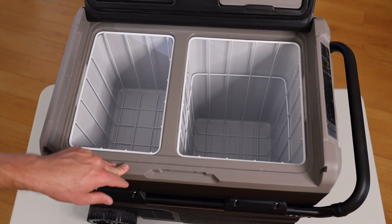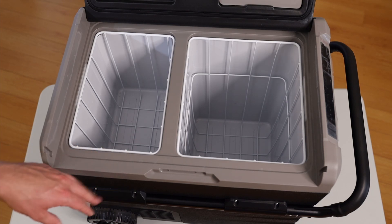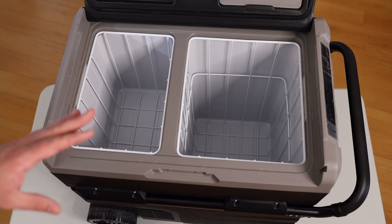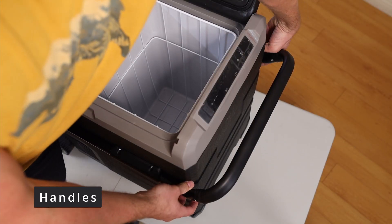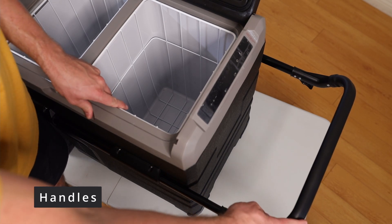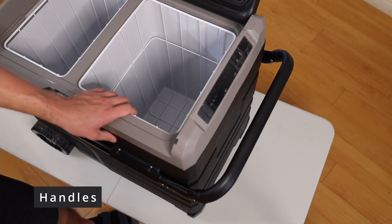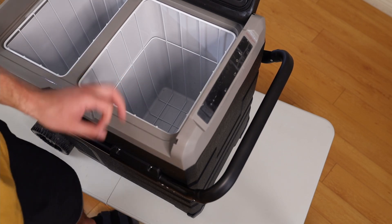I can store so many more things for camping — all the cool drinks and fresh food. It makes camping feel more luxurious, and I'm not normally a luxury camper. You can also pull out the handle to use it in a trolley style, which is really convenient because when it's fully loaded it's heavy — you just want to pull it on the ground.